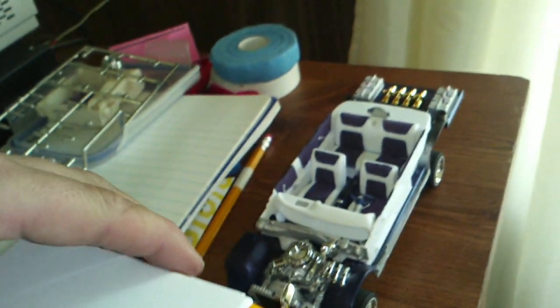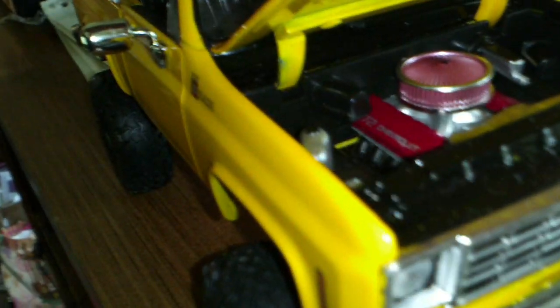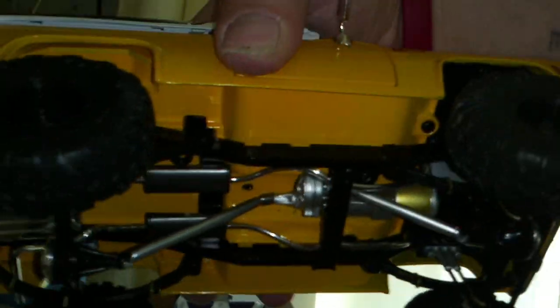All my fellow rednecks would like this — it's a 75 Chevy Blazer High Rider, bad to the bone. It's got a 572 Chevrolet engine. I gotta do some minor work to it, but it's pretty cool.